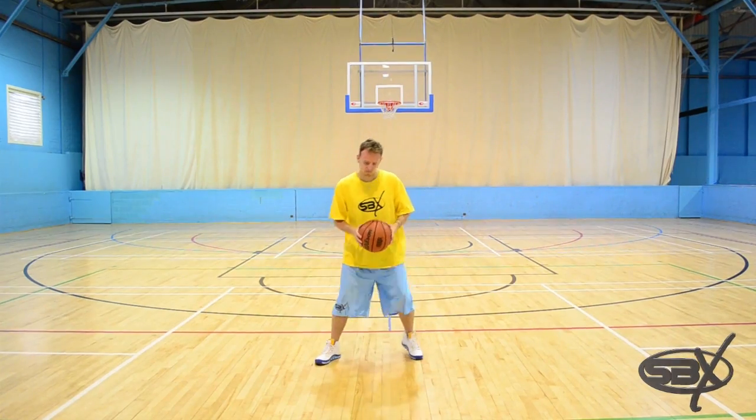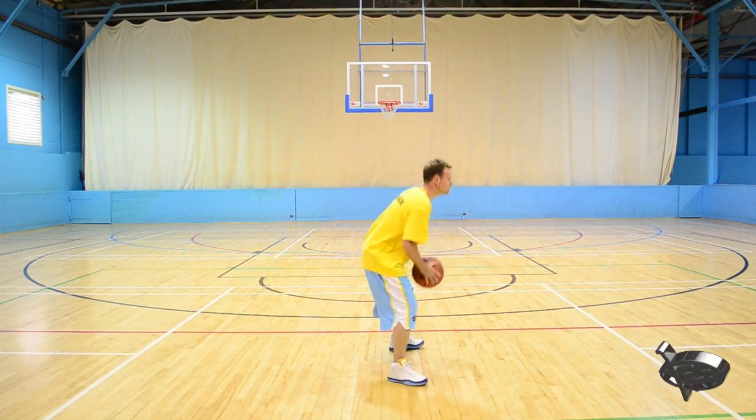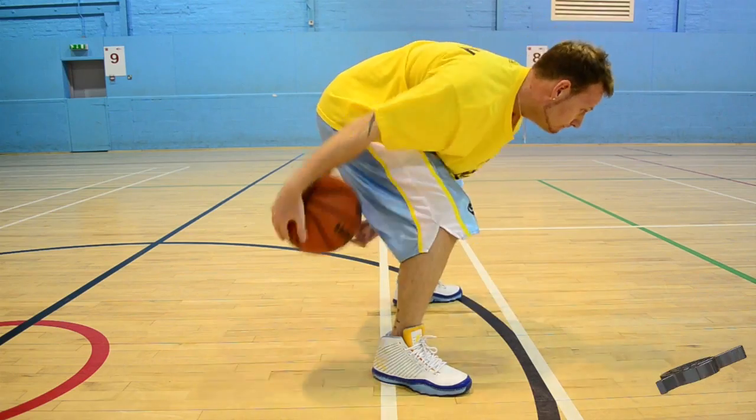Step one. Put your feet shoulder-width apart and crouch down. Start with the basketball in your strong hand, place it around the left leg, then the right.